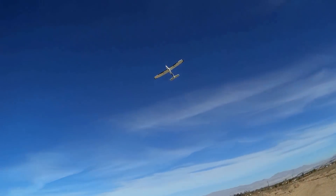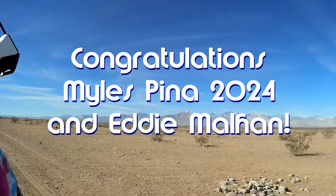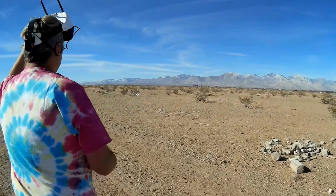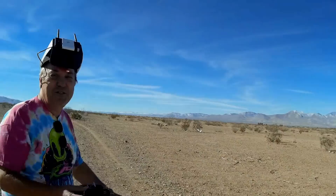Good morning, QuadCopter101 here. Before we get started, let's get today's shoutouts out of the way. Today's shoutouts go to two people: Miles Pina 2024 and Eddie Malhan. Both were first to say 'first' in one of my recent videos, and thus both win a shoutout. Congratulations to both of you.